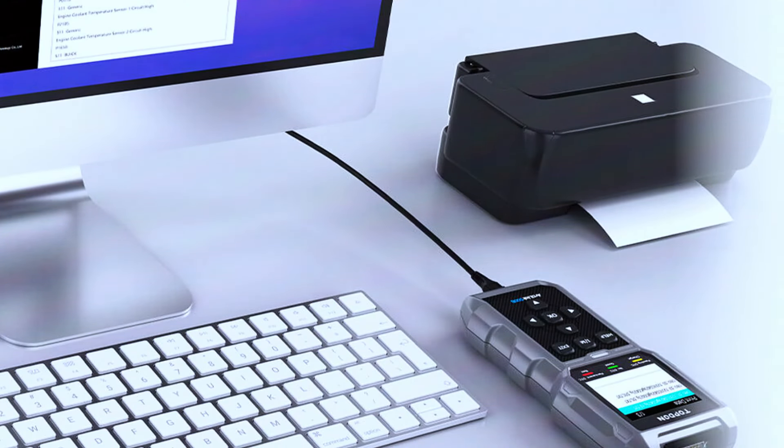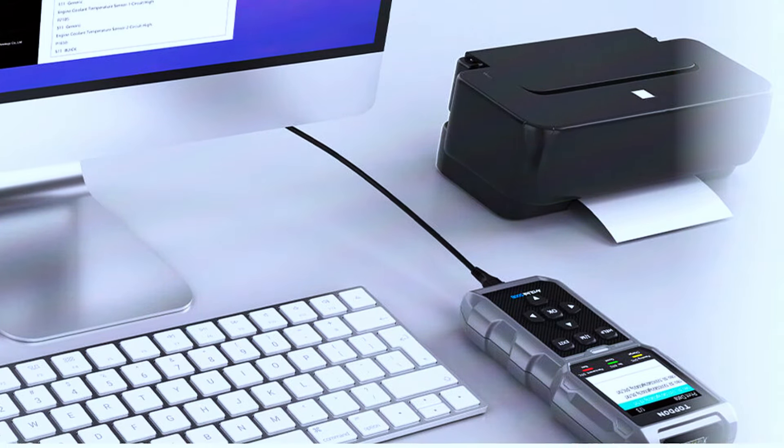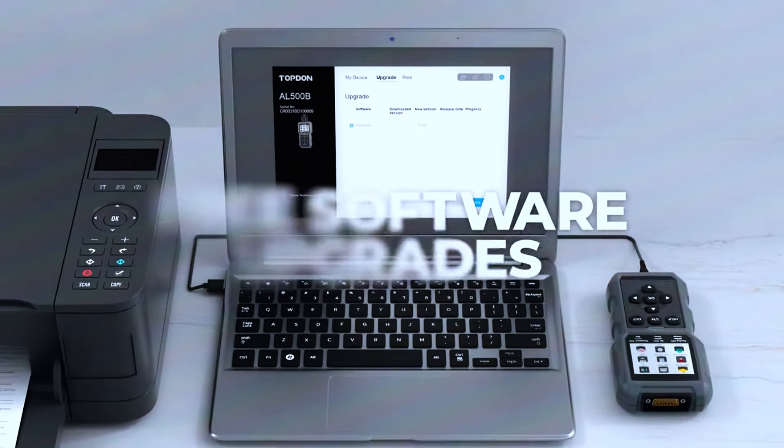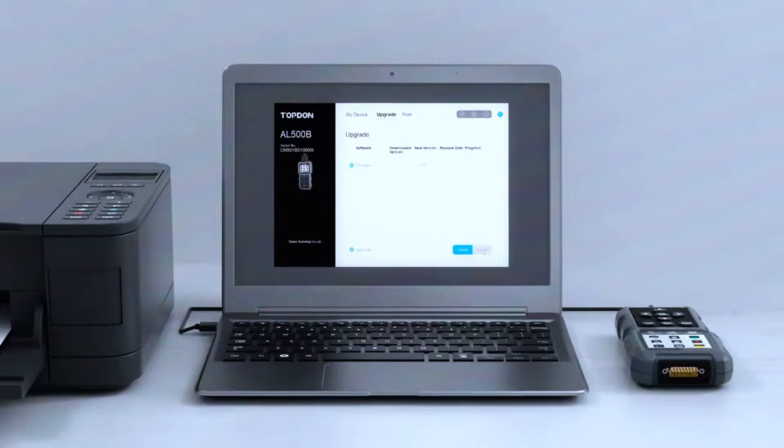The AL500B offers free software updates and the ability to print test result reports. Equipped with a mini USB port, it can be upgraded for free via computer, and a diagnostic or battery test result report can be printed immediately when connected to an office computer.